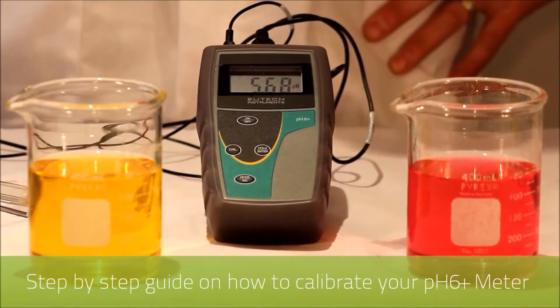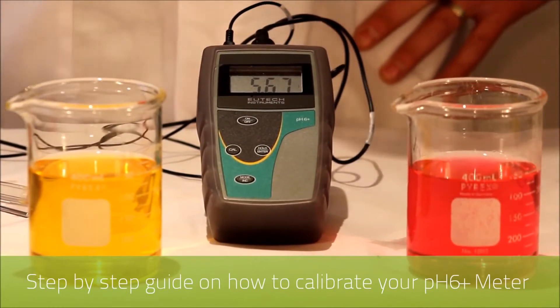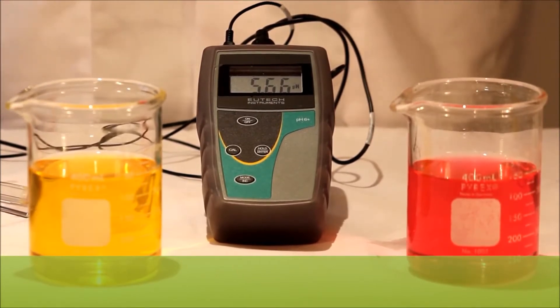Welcome to RMS. This is an informational video on how to calibrate the Utec PH6 plus portable instrument. For this you'll need your buffer solutions and deionized water for cleaning between the buffers. Today we're using 7 and 4 pH buffers.